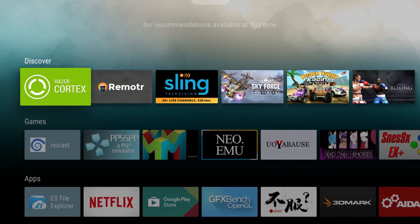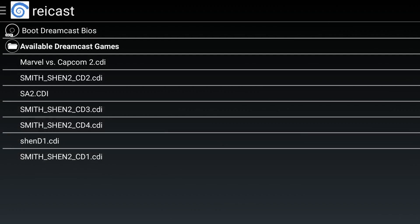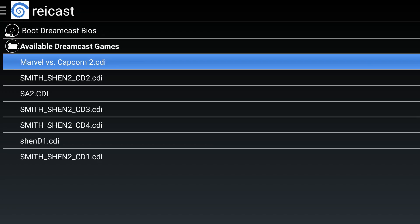Hey, what's going on guys? It's ETA Prime back here again. Today I'm back with the Razer Forge Android TV and we're going to test out some Dreamcast emulation. This video is probably going to be short because this emulator sucks on this box — it's pretty bad. I've tried Marvel vs. Capcom 2 and Sonic Adventure 2 on a lot of Android boxes and they seem to run pretty well, but on this thing it's horrible. We're going to get right into it here.